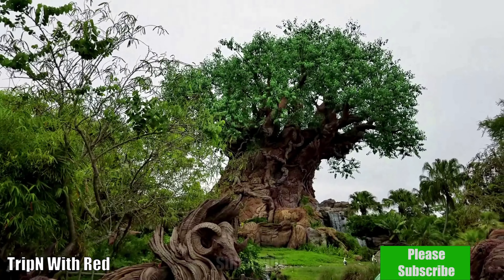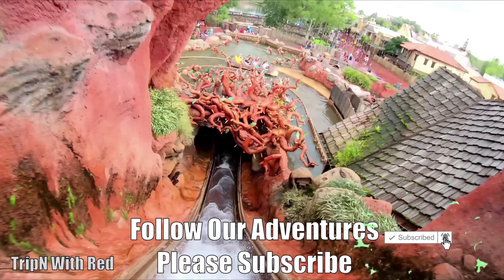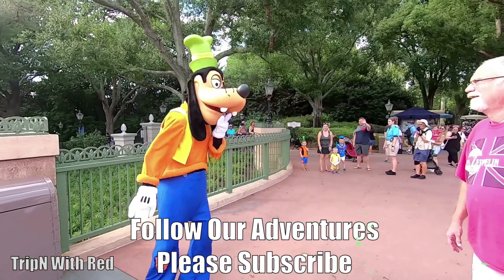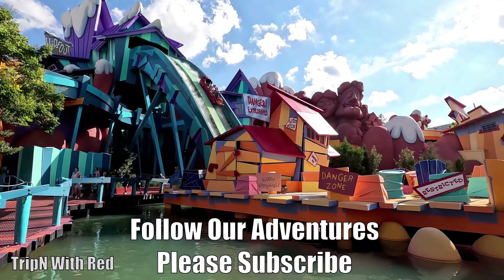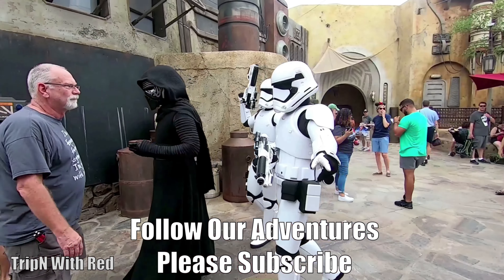If you are new to this channel, please hit that like and subscribe and ring the bell notification so you don't miss out on the latest and greatest. Also, please don't forget to check out some of our other great videos — we have videos on the parks, the rides, resorts, resort rooms, Skyliner rides, day trips, car shows, outdoor pizza oven videos, Universal Studios, Islands of Adventure, and Disney World. Thank you so much for watching.